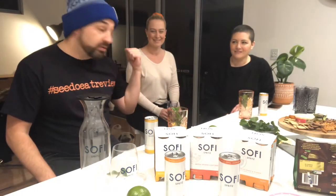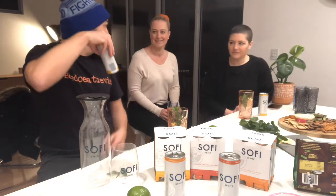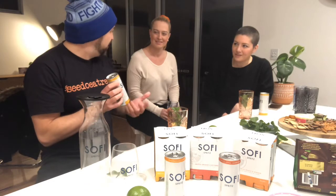Hey guys, seed to eat review here with Eloise and Ash, and we are taste testing the Sophie Spritz range. You're probably wondering where the kids are — well, these are Italian inspired cocktails with an Aussie twist. Sophie Spritz have brought out three different types, and we're going to taste test them all, starting with lemon and elderflower. It says serve it with a slice of lemon and a sprig of mint.